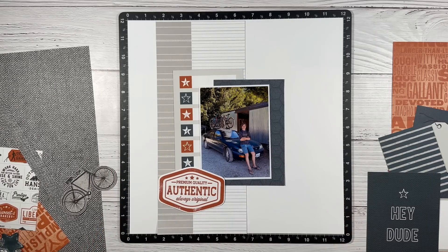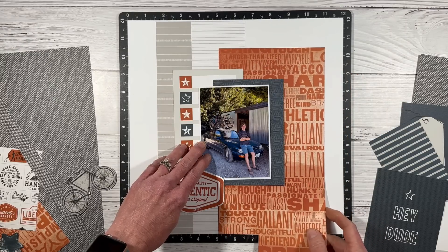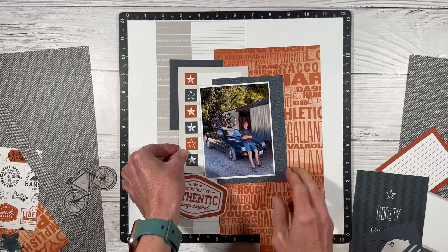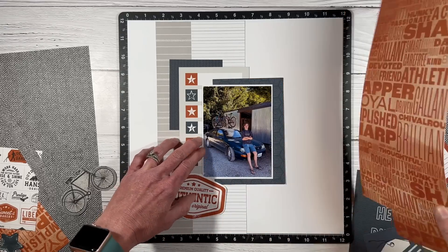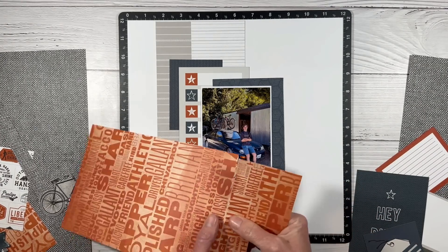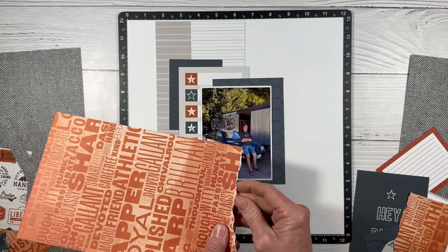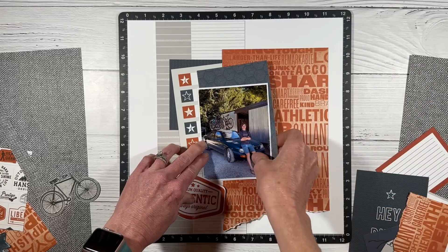We're going to add in some stenciling as well. I used that authentic title on the last layout, but they're not going to be in the same album, so I'm totally okay with that. They were taken several years apart. I am using pocket cards, but you can definitely mimic this look with scraps of pattern paper. I'm going to tear this one on an angle going down, carefully tearing on a diagonal. I really like adding a touch of grunge to these teenage boy layouts — I think it just suits them well.